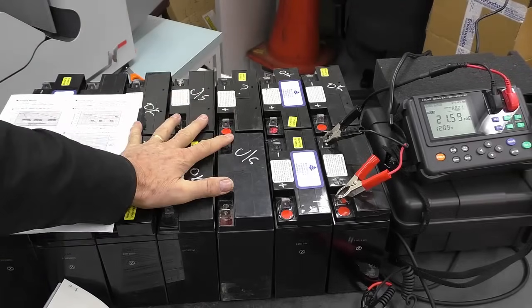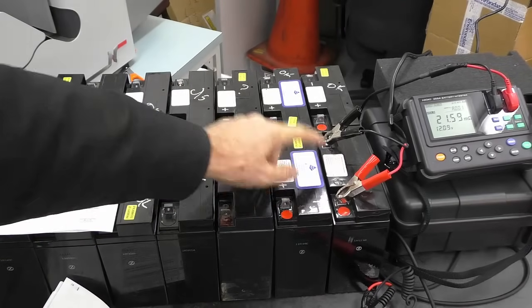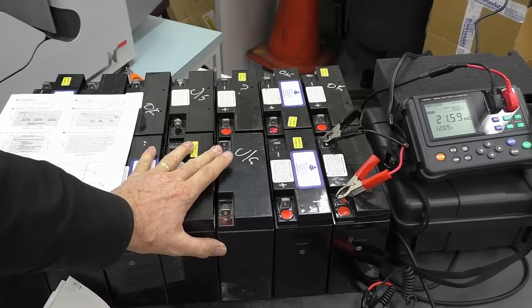In this instance we're going to test a full battery set. I've got one battery on charge — it makes no difference whether they're being charged or in circuit. What we're doing is measuring the internal impedance of the batteries.